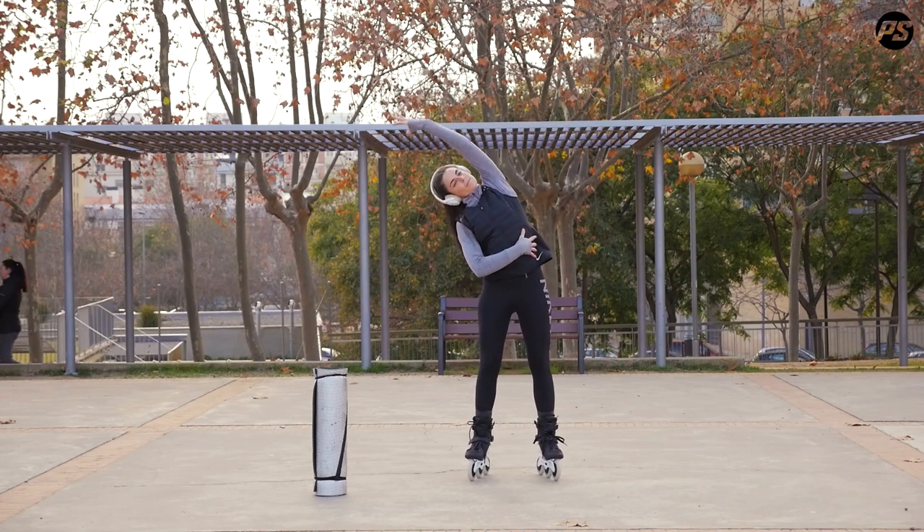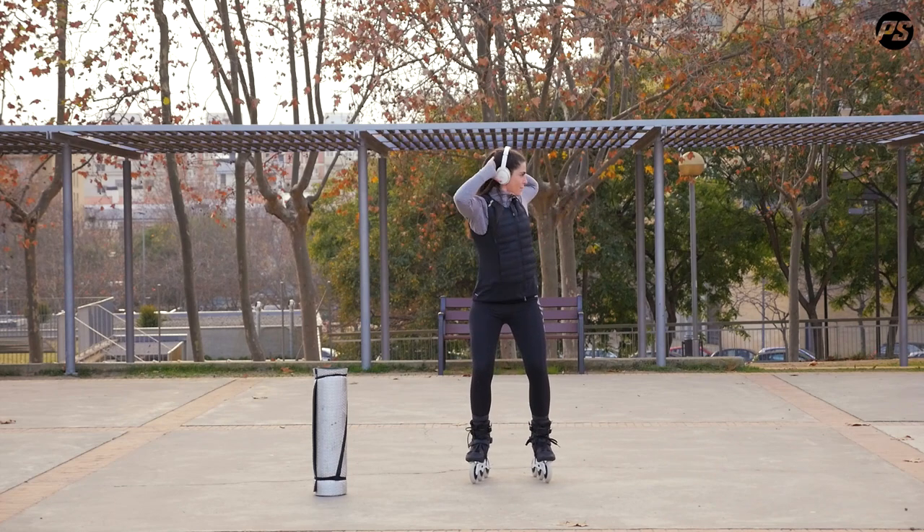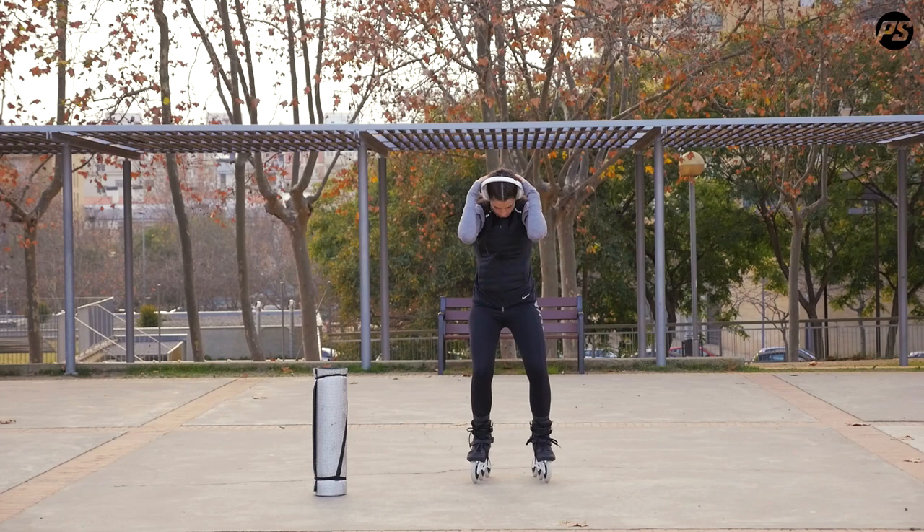Come on, thoracic rotations, three reps each. And now, dynamic chest extension and back stretch, four reps. Lock the position and repeat.